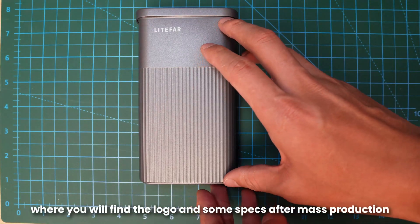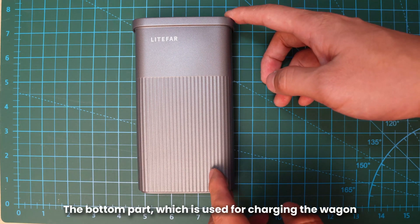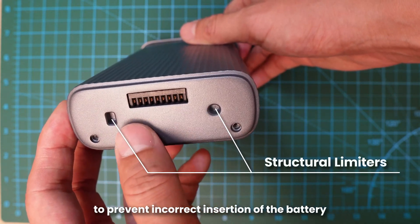The second is the middle part, where you will find the logo and some specs after mass production. We've added some vertical stripes here to enhance the grip. The bottom part is used for charging the wagon, and you can also see two structural limiters here to prevent the incorrect insertion of the battery.